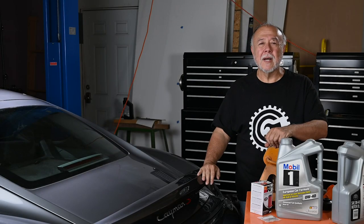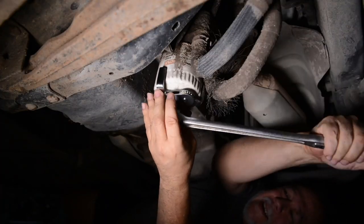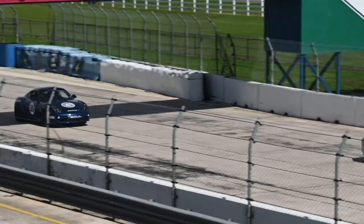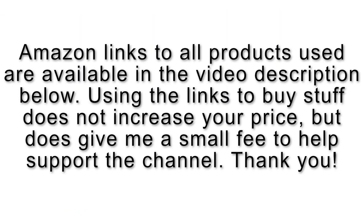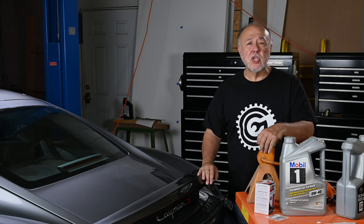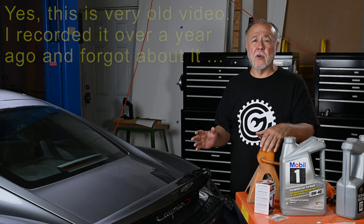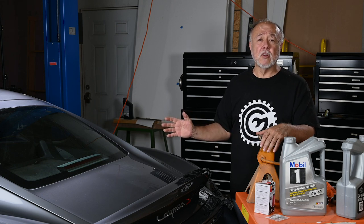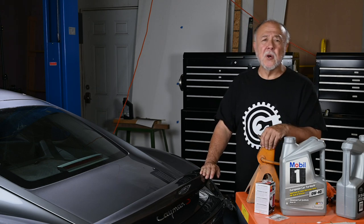Hi, I'm Cliff, and this is my garage. The Cayman has another 5,000 miles on it, so it's time to change the oil. Welcome back to the garage, and if this is your first time joining me, thanks for dropping by. It's time to change the oil in the Cayman again, and I thought I'd shoot a video on this, because changing the oil on the Cayman is different from any other car I've worked on. Let's get into it.